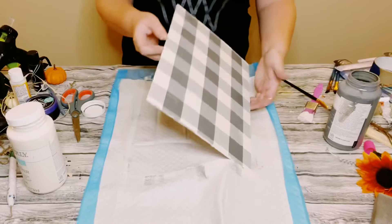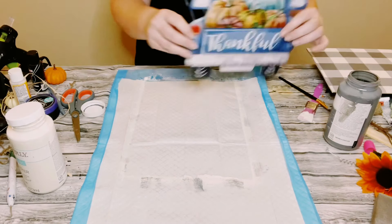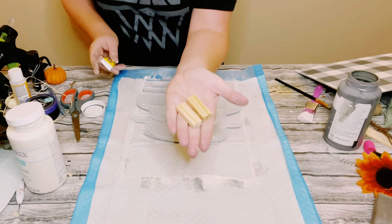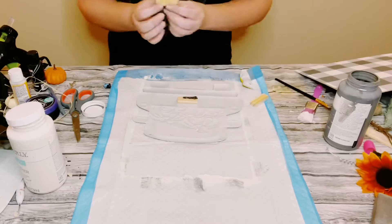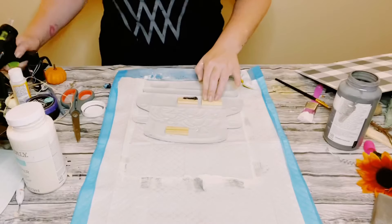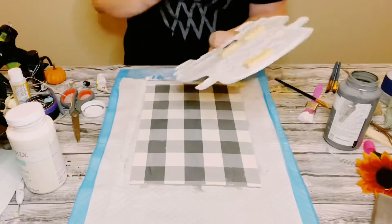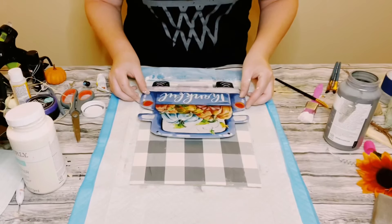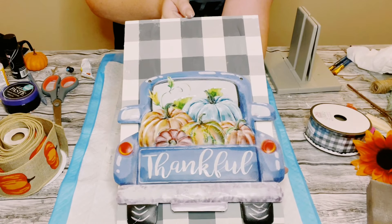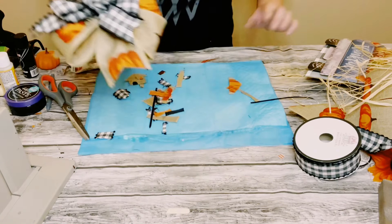Allow that to completely dry. I then got this metal vintage truck decor from Dollar Tree. I'm using three Jenga blocks with a mixture of adhesive glue and hot glue from Dollar Tree, placing those on the back of the truck. This adds a little more depth so I can adhere the truck to the sign. I added more adhesive glue with hot glue to the back of the Jenga blocks and just glued the truck to the sign.